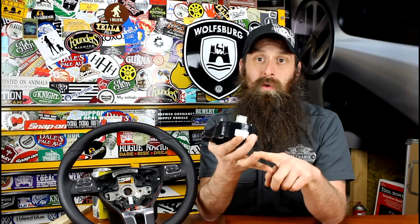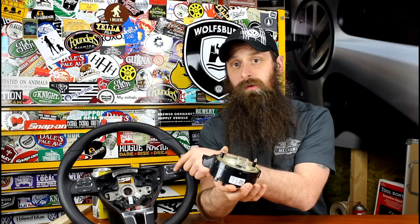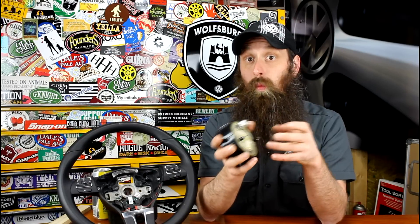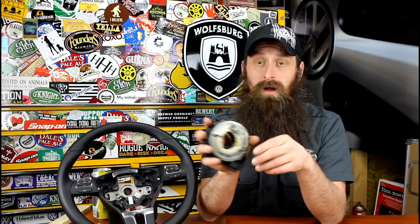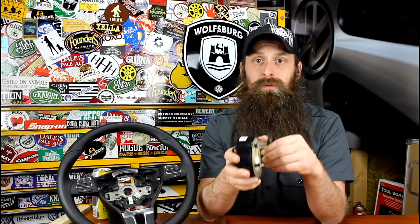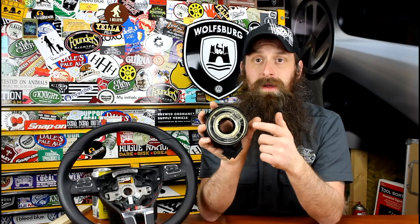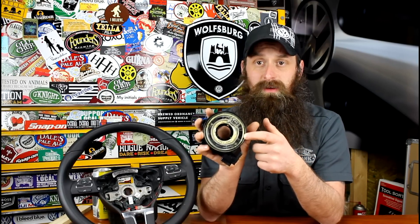So how do you know you have a bad clock spring? The easy ones are your airbag light is on, your horn doesn't work, and your steering wheel buttons don't work. Now I've seen those things happen independently and not be a clock spring, but for the most part when you have all three of those, it's generally this guy right here. You could also have any one of those things and it also be the clock spring, and you could even be dealing with something like an EPC light, a solo airbag light, or just your horn not working. It all really depends on what portion inside of this little box failed.